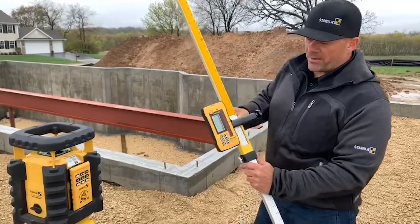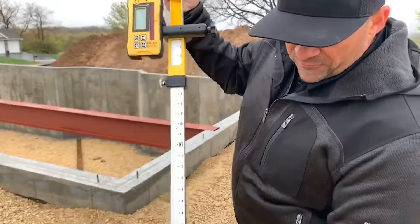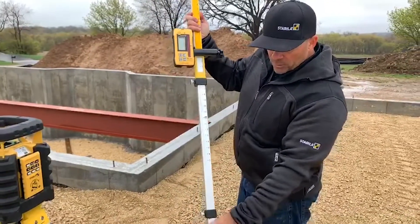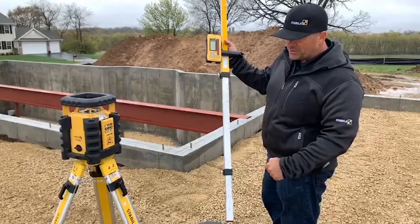I'm going to zero the rod out — bring it to zero and lock it in here. Then from the top of this receiver mark down to the bottom would tell me what my actual elevation is. What this would actually do is tell us how high we are from the laser to our elevation, overall dimension.